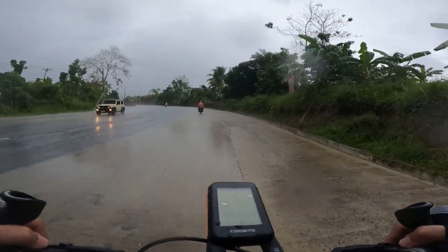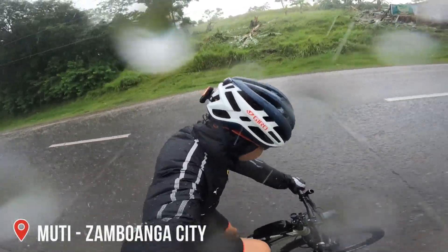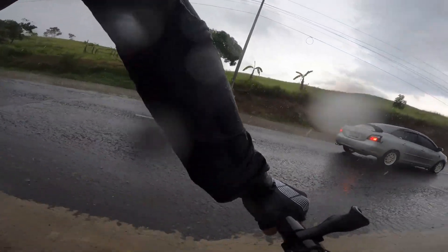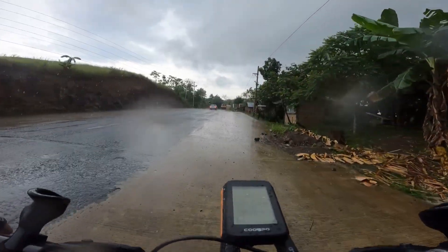Pumulan sa recent ride ko at nabasa itong mga gloves. At that time, kahit nabasang-basa, comfortable at makapit pa rin ito. Napansin ko lang, mas tumigkad yung pagka-white ng mga rubberized bits ng gloves. Also, dahil sa Lycra fabric ito, mabilis itong natuyo nung humupa na ang ulan.